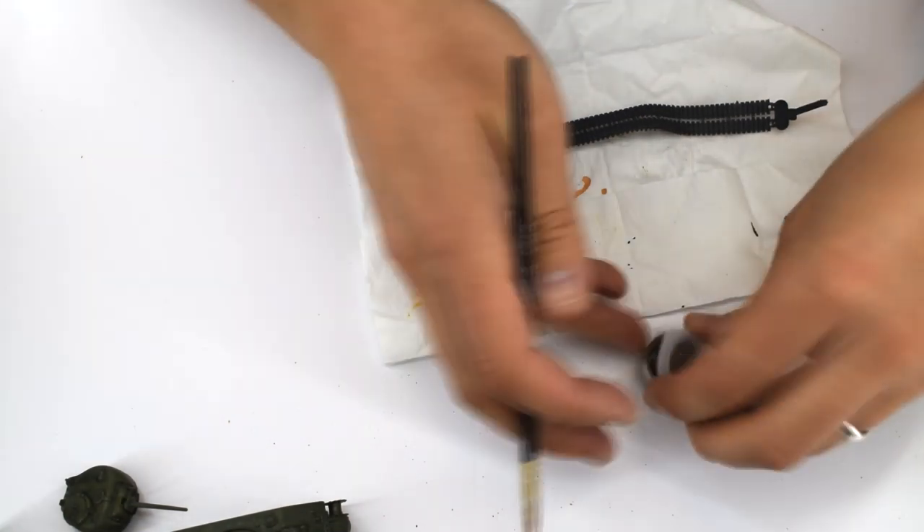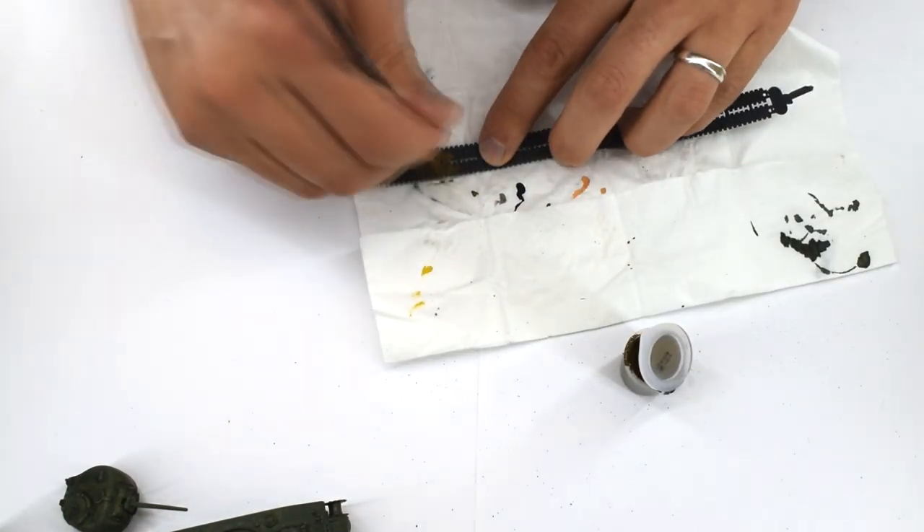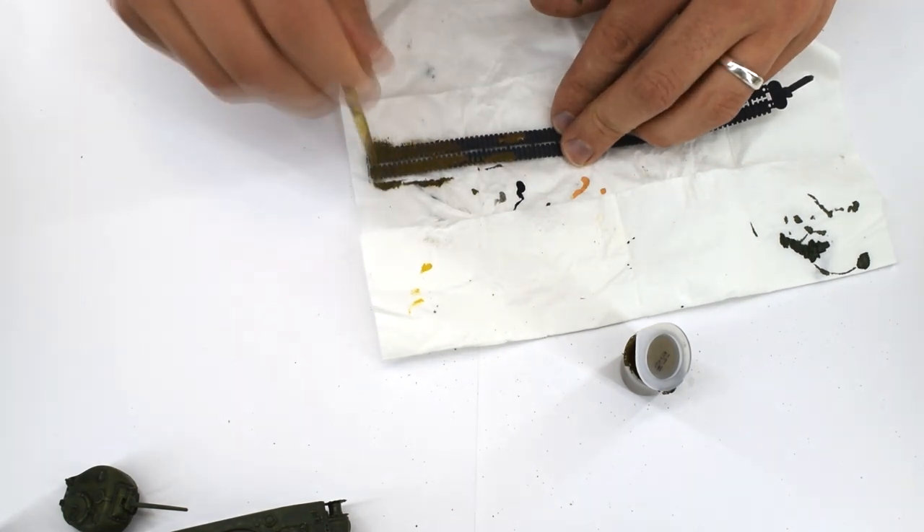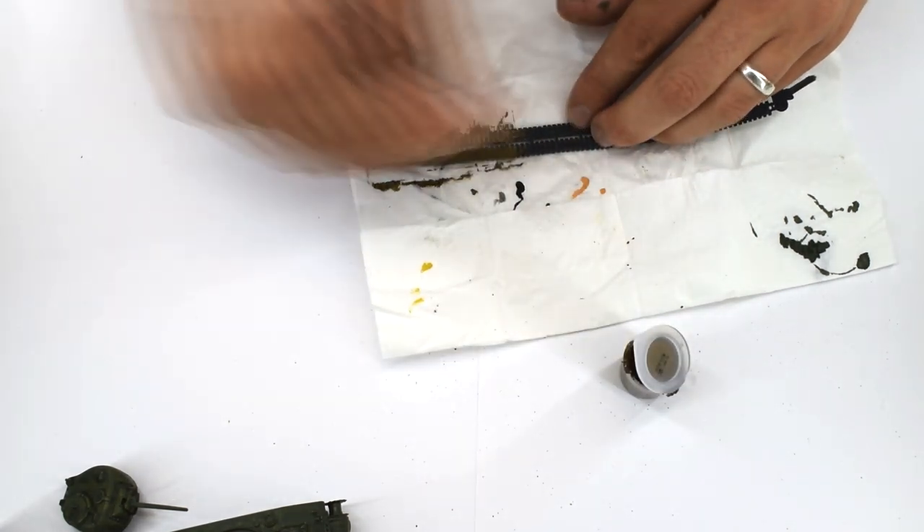With the paint drying, I moved on to paint the tracks with Humbrol 29 Matte Earth Acrylic Paint. I used this paint straight out of the pot and covered the entire track, front and back.